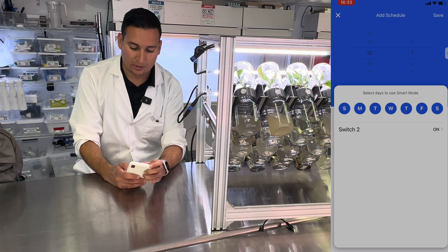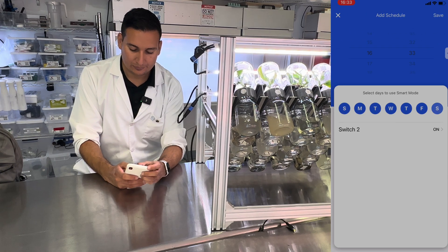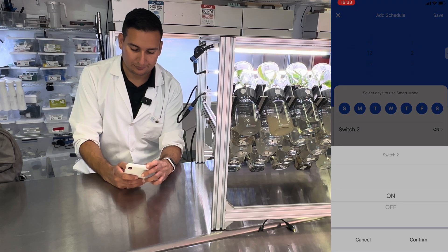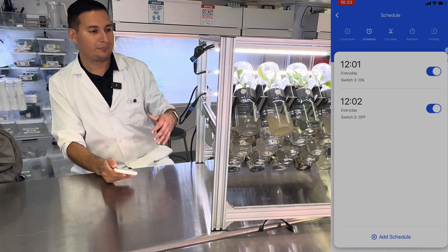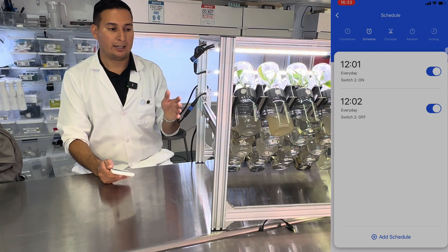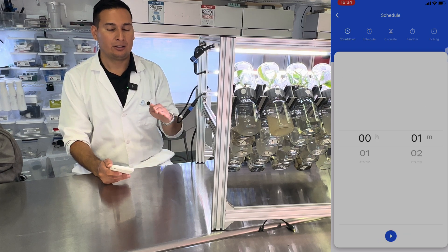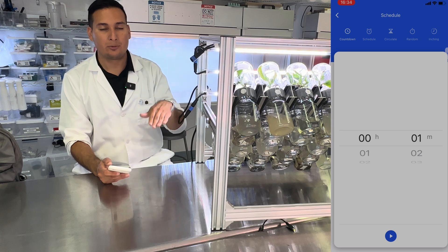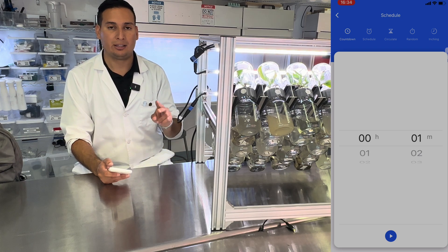I want to set switch number two to turn on at 12:01, and then to turn it off, I will set it up for 12:02 and save. That means the BioTil is going to turn on at 12 and flip one way, and then after one minute it's going to flip the other way. One switch turns the BioTil one way, and the other switch makes it return to the original position.